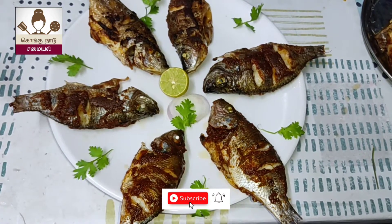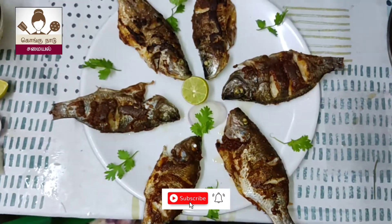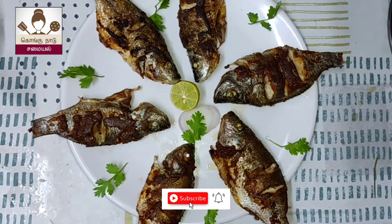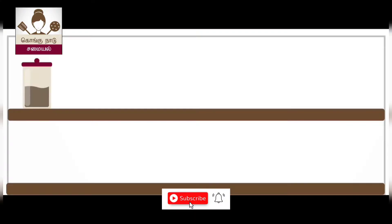Hello, this is a Jilapimine Fish Fry. This is homemade masala in the house. Let's make a video about it.